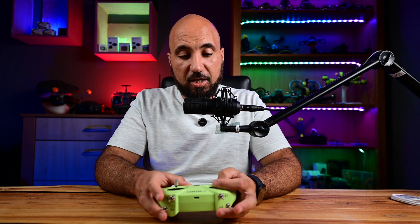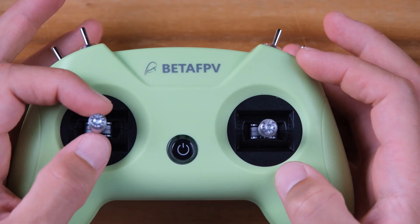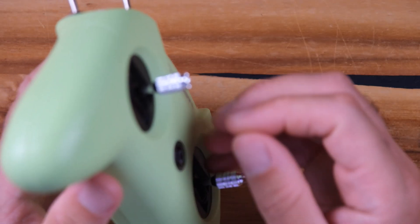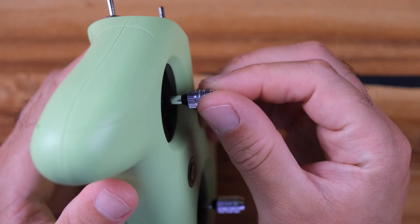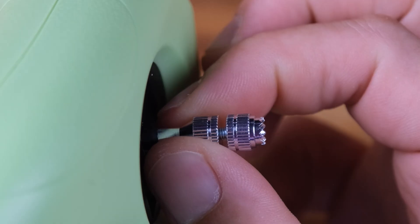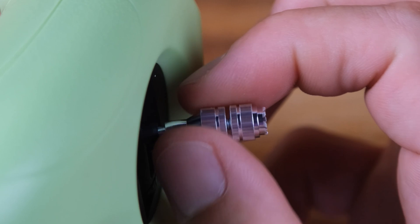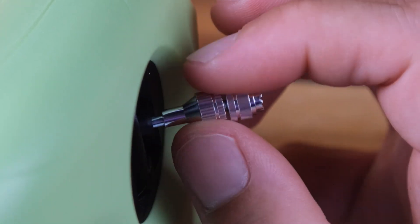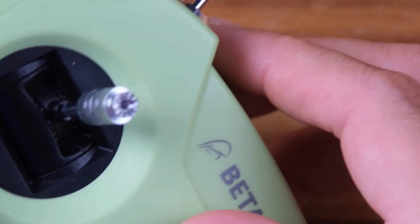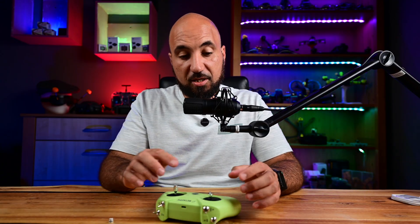This is mode 2 — the throttle is on the left side, here you have the yaw, and here the roll. What's nice is that you can adjust the height of the sticks. If I loosen this a little, I can raise the sticks if you need a bit more. If you use 3D inserts — I'm a pincher — you can attach them here, which is very nice.